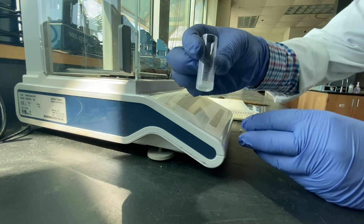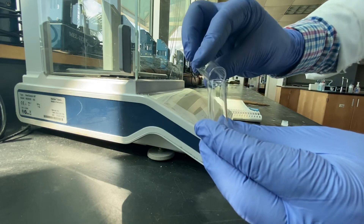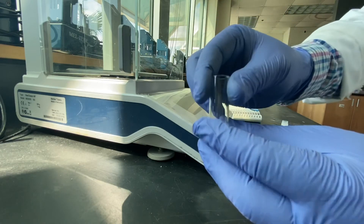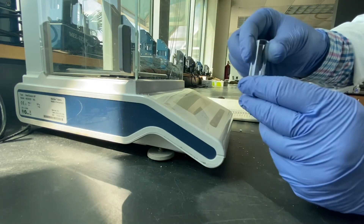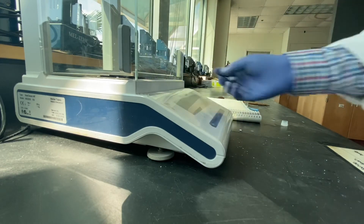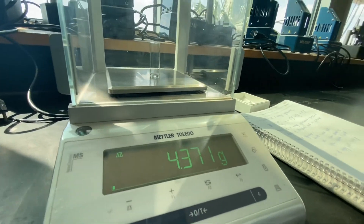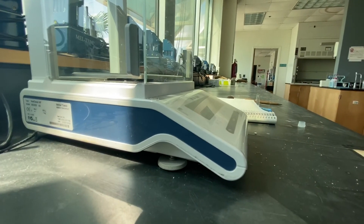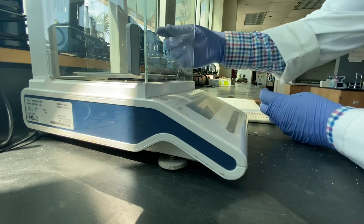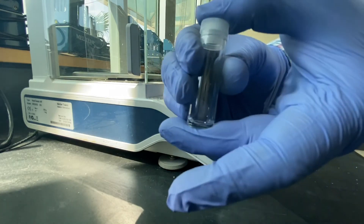Carefully take out the product liquid leaving the sodium sulphate, into this pre-weighed vial. This process is known as decanting. You can also use a pipette to take out the product leaving sodium sulphate behind, but either way be careful not to take any sodium sulphate with it. Re-weigh the vial and record the difference in weights as the mass of product formed. Observe the appearance of this final product and record that as well.